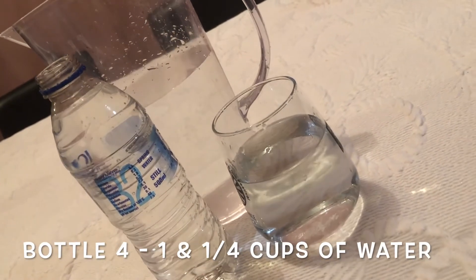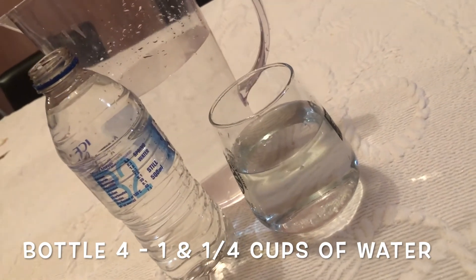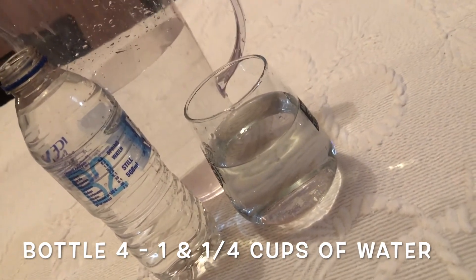Well boys and girls, our guess was spot on for the last bottle — it took one and a quarter cups of water to fill up bottle number four. Well done! That is our second activity all finished and I hope you enjoyed measuring our water bottles. Isn't it so interesting that different sizes and shapes of bottles can hold the same amount of water? I'll be seeing you later today for activity number three — see you later!